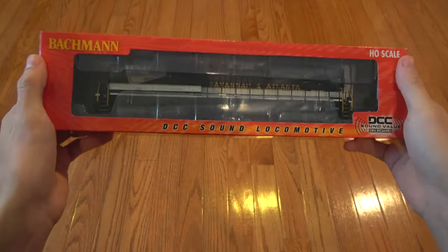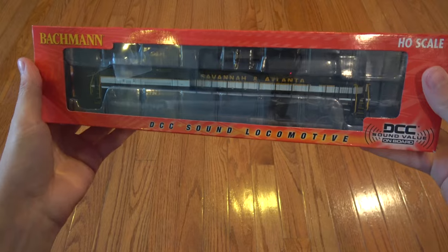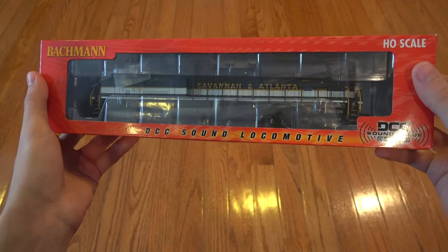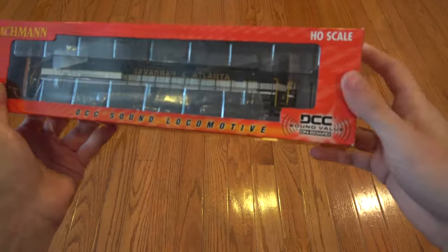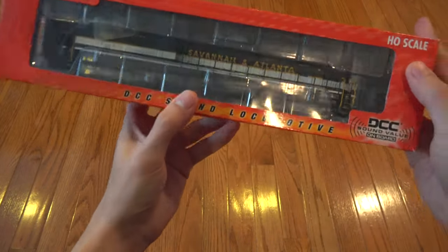Hello and welcome back to another WTS1 video. It is January 2016 and it has been a long time since I have done a review of a locomotive. I've had several items that I could have reviewed, I've just never really been in the mood. That's kind of how I am. But I want to review this because it's kind of something different.